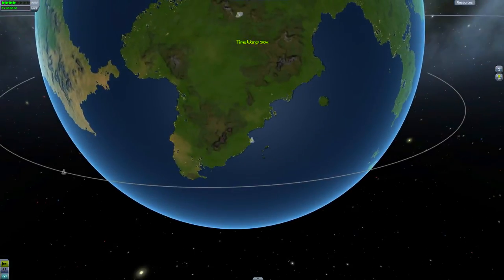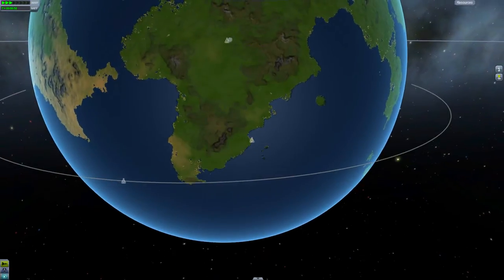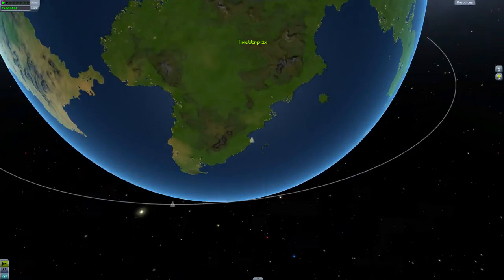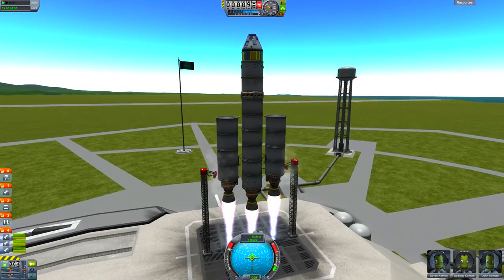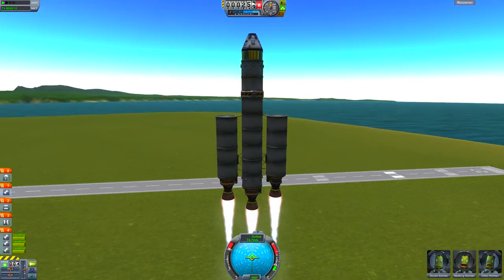More advanced people will do it at different angles. What we'll do is try to sneak up behind this ship — it's really difficult to time, but I like to wait till it's right around there and then go ahead and launch.